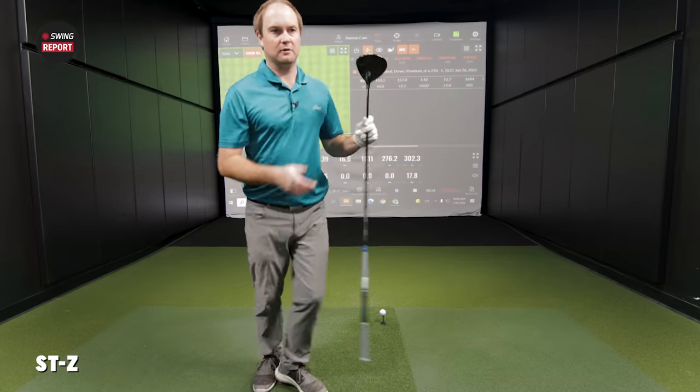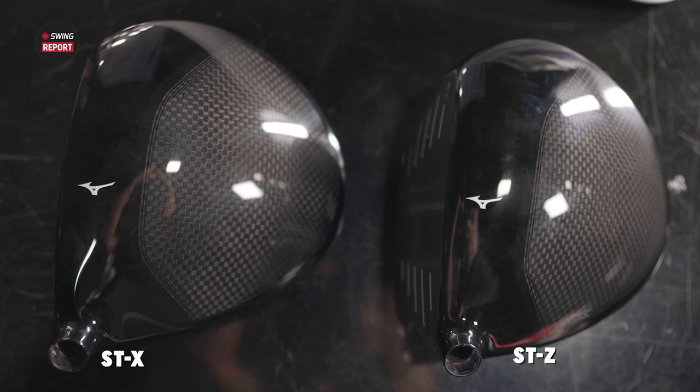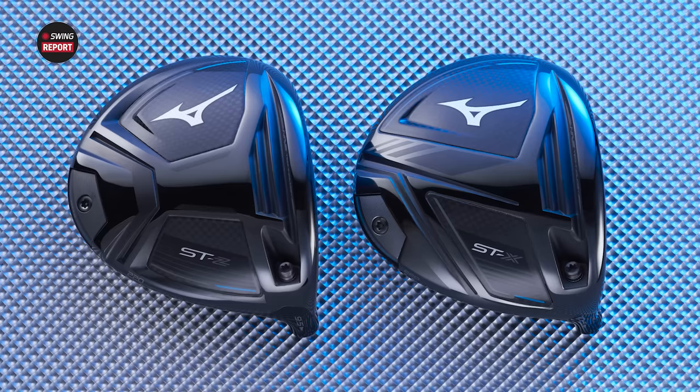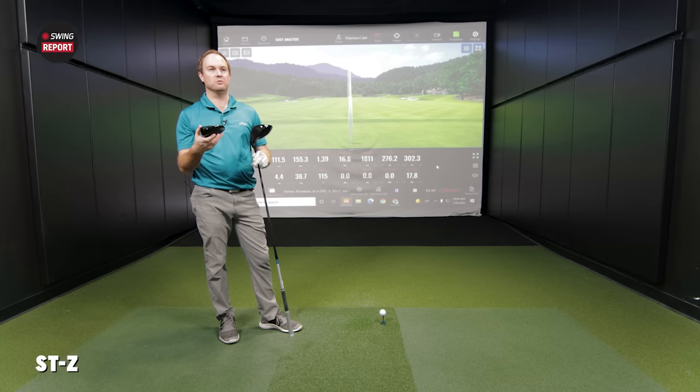Moving to the STZ now. Both are 460 cc, but looking at them side by side — the STX seems a little bit larger from heel to toe, while the STZ seems just a little bit taller but more compact overall. With the STZ, you can see that 20-gram back weight is positioned a little more toward the heel on the STX. Measuring from the face to the back, the STX would be longer and the STZ shorter — a little more compact.